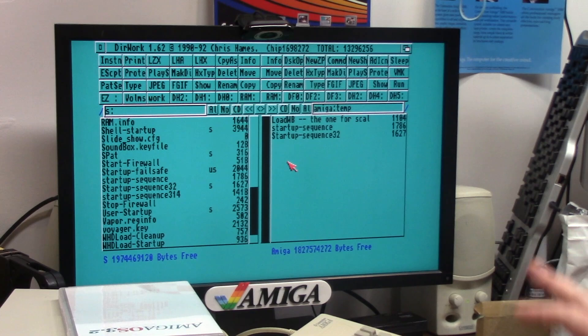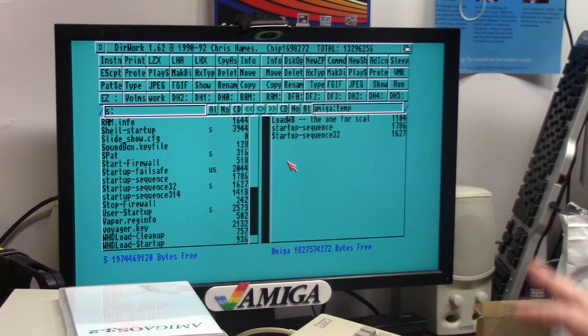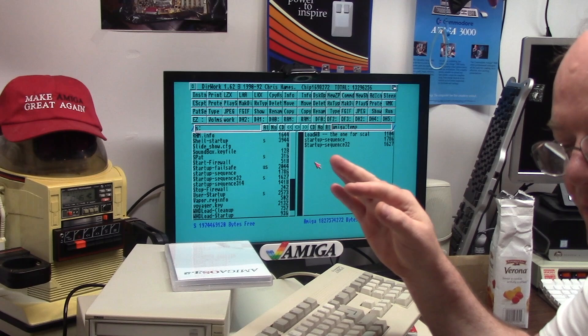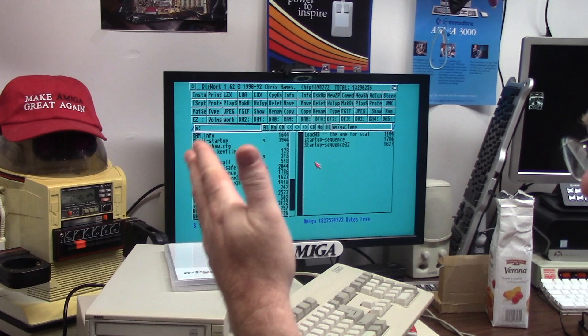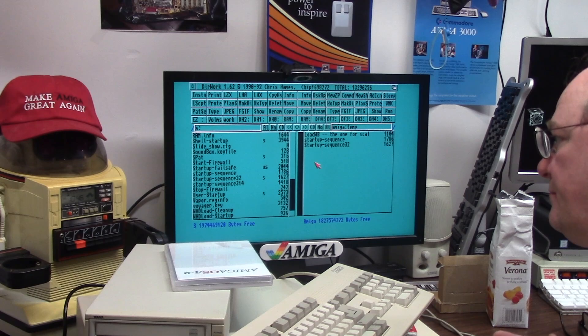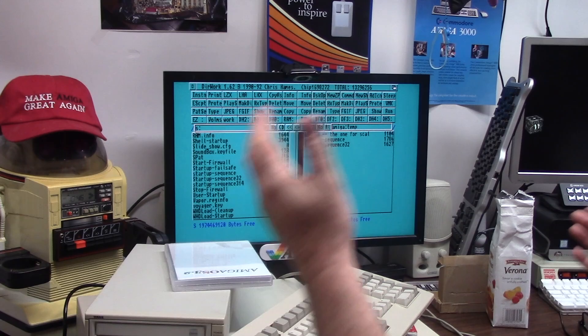The main thing I found with the two startup sequences is there's a difference between 3.1 and 3.1.4 where you do a run nil colon — now they're just raw calling the assigns, run statements, etc. There are a different bunch of configs using the 3.2 commands for the MMU check, CPU lib, stuff like that. We're just going to reboot and see if I blew it up or not.